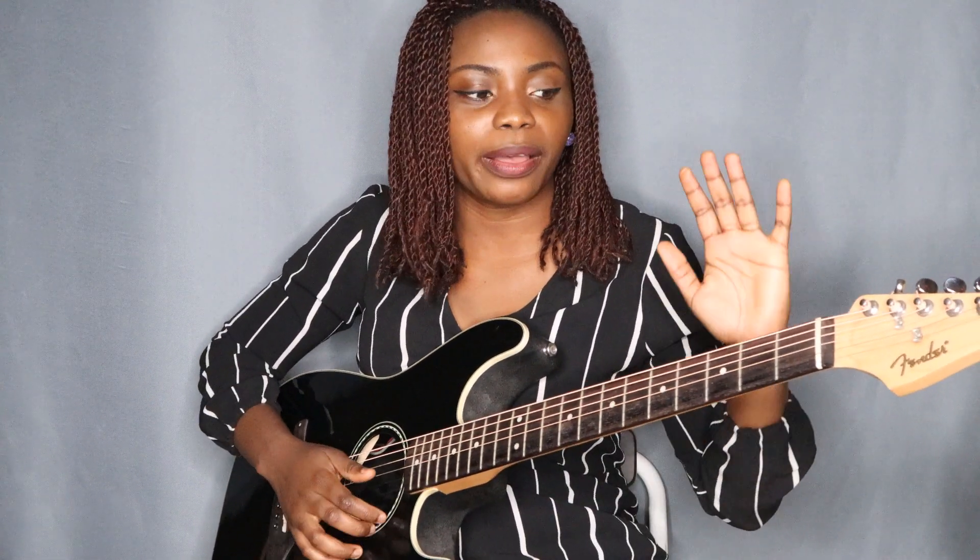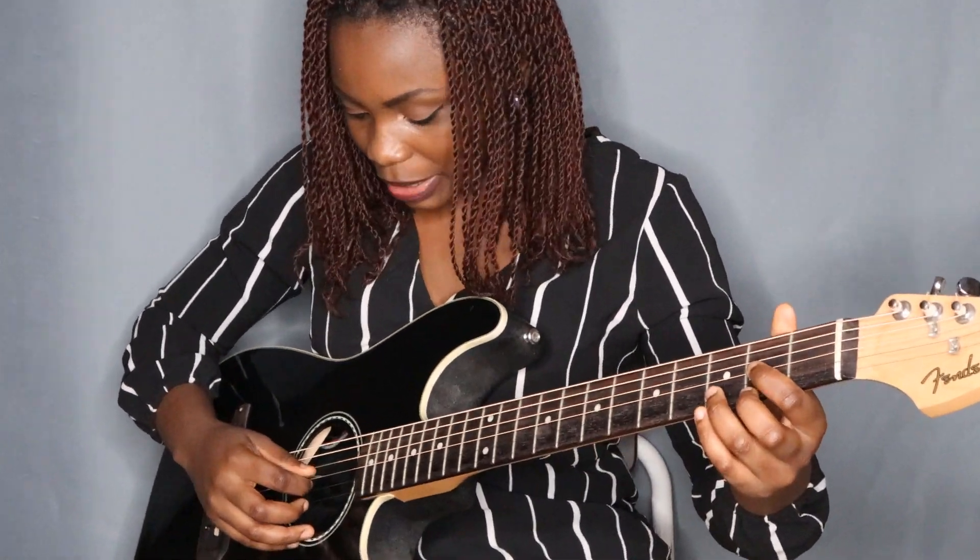Once we have the A, remember we are doing two bars of the D chord, two bars of the A chord, two bars of the G chord, and back to D — two bars of the D chord. That's our progression for today.